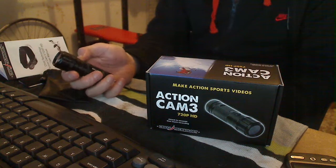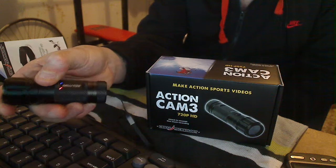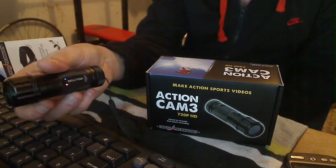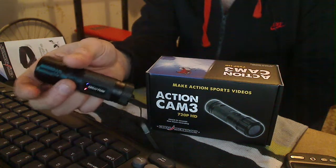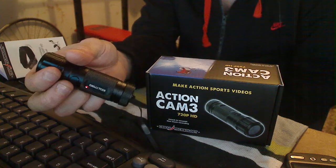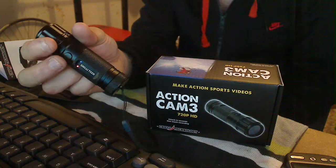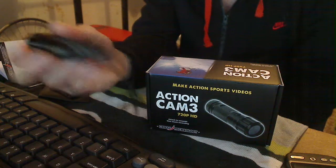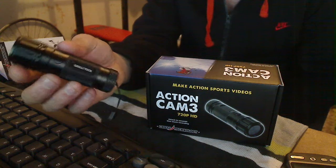To turn it on, you hold it for four seconds and it comes on — you can see by the lights. It's got an automatic turn-off, which is a good thing but at the same time not so good. To start recording, you just push once, the blue light starts flashing and that's it recording. To stop recording, one simple push, hold another four seconds and that's it off. If you stop recording and don't turn it off, it will turn off automatically.